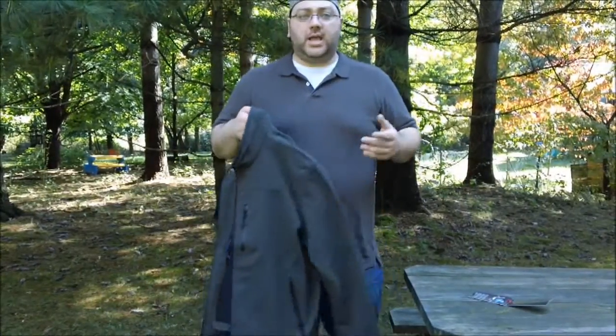This jacket comes in three colors — black, gray, and olive drab. I went ahead and got myself a couple of jackets: one to wear on a daily basis, and the other to add to my bug-out bag, because this is a great jacket for a bug-out type bag.